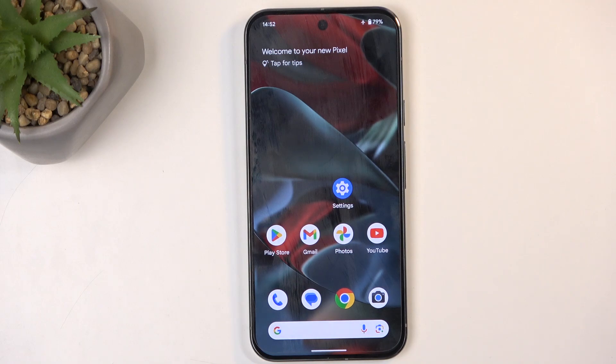Welcome. For now, this is a Google Pixel 9 Pro XL, and today I will show you how you can boot this device into a bootloader.